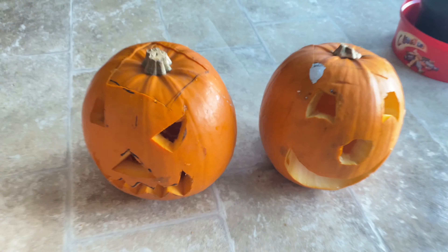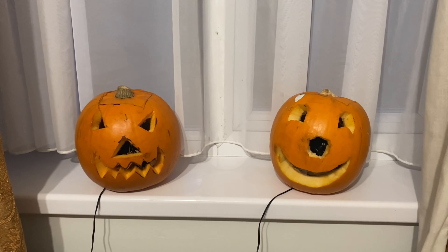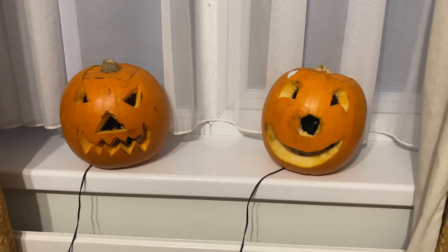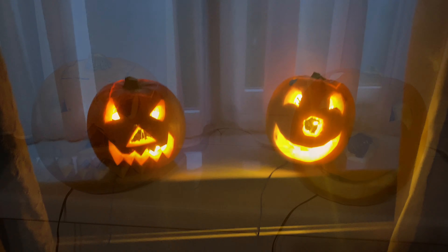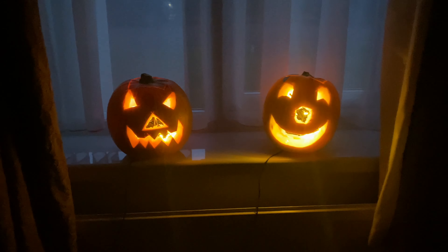Here is my third pumpkin. Now I've just put a light inside. You can put any light bulb there. I'm going to put it outside on my window, but this is just a trial inside my house. This is how it will look when lit.